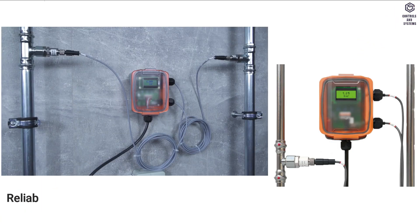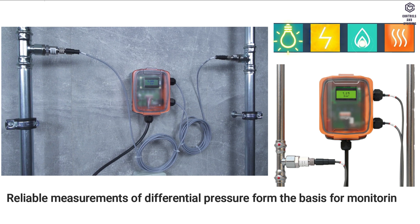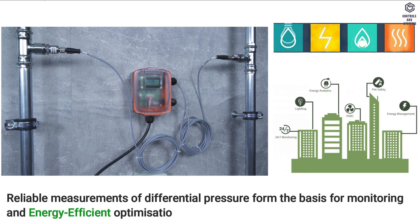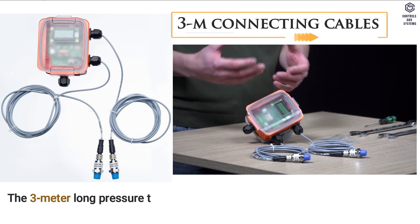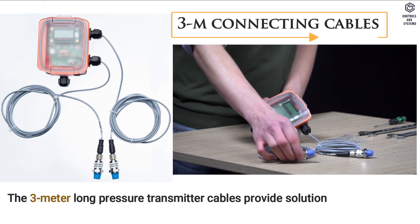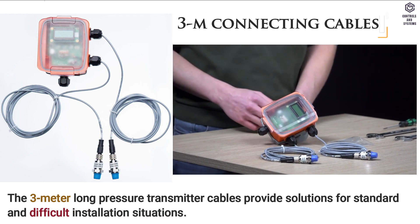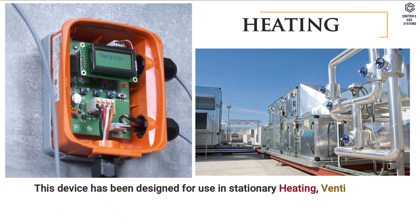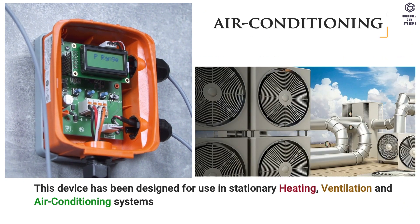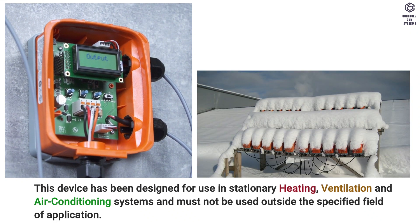Device overview: reliable measurements of differential pressure form the basis for monitoring and energy efficient optimization of HVAC systems. The 3-meter long pressure transmitter cables provide solutions for standard and difficult installation situations. This device has been designed for use in stationary heating, ventilation and air conditioning systems, and must not be used outside the specified field of application.